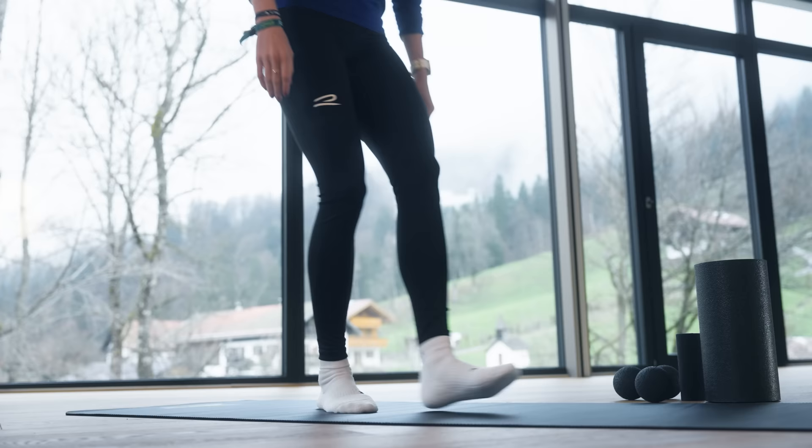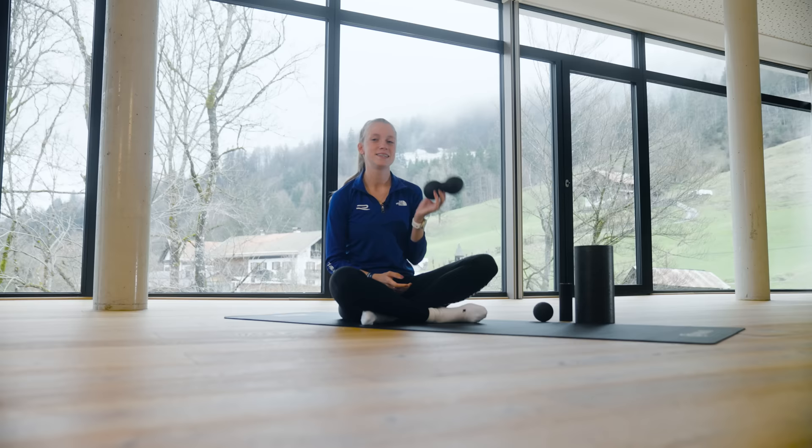Today I'm going to show you two options that you can easily do by yourself. The first is fascia training — so follow me. Fascia training is a very easy way to improve the blood flow in your muscles. For this you need a roll, a ball, and especially the mini roll for your runner's feet.